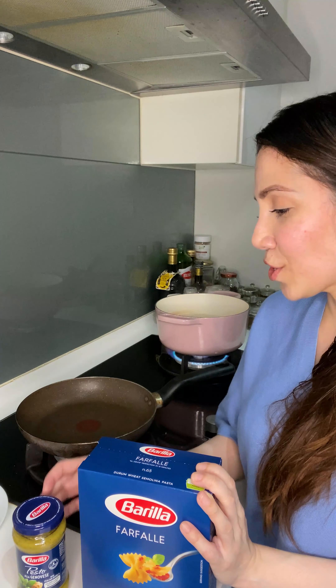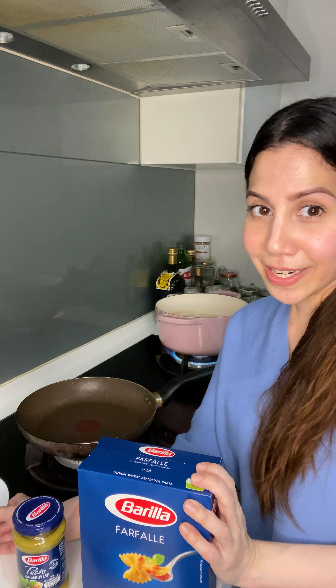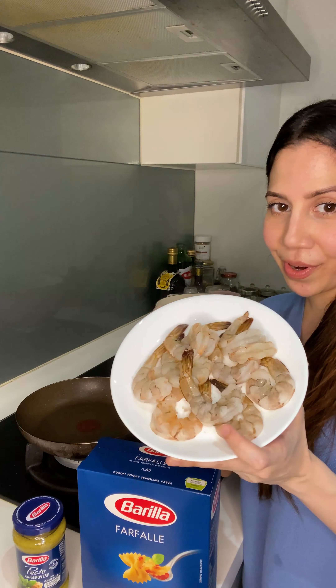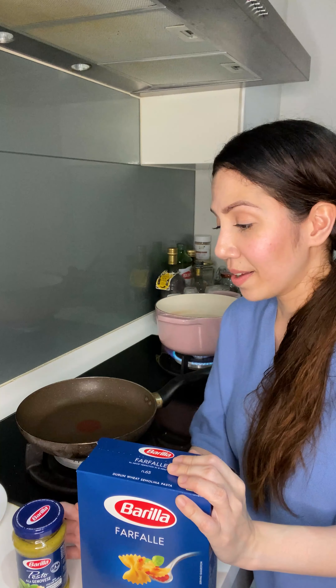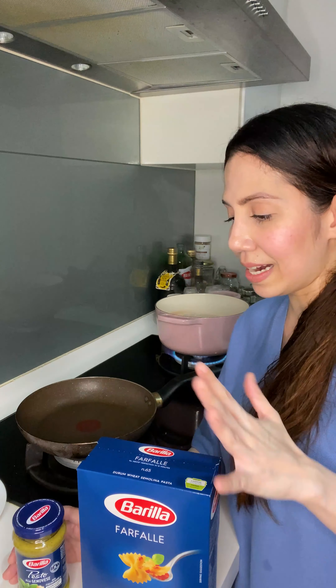Because it's so easy to make, I've decided to add an extra protein which is prawn, which I've shelled and deveined. You don't have to use prawns if you don't want to — you can use chicken or just keep it simple without the extra protein. It's completely up to you.